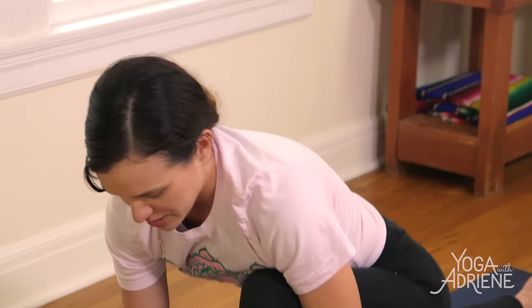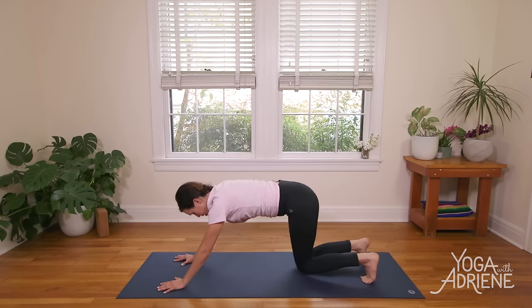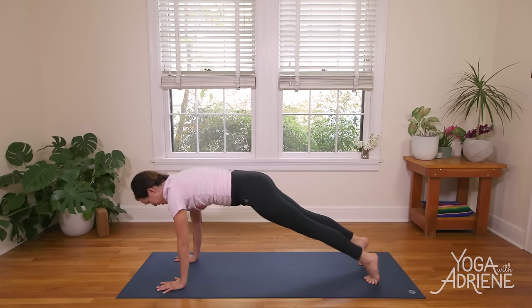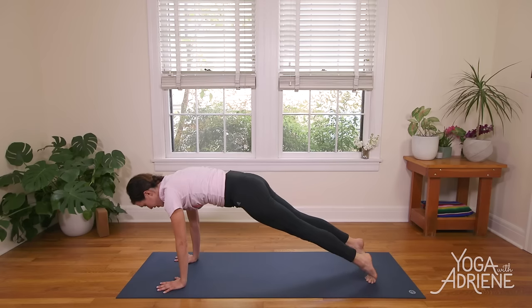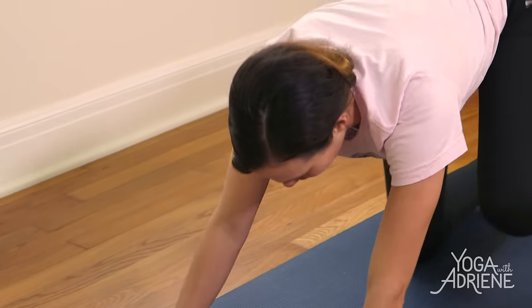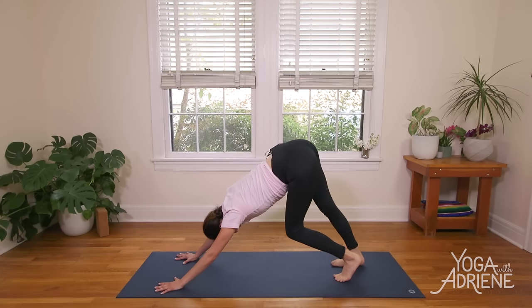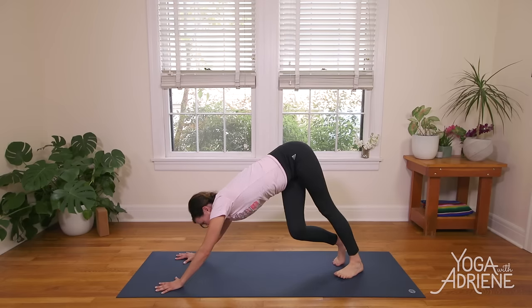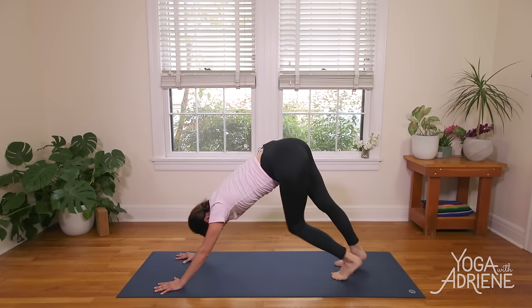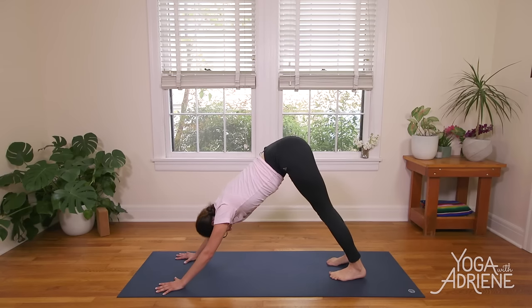Inhale, smile. Exhale, release. Palms come to the mat. Walk the left knee back in line with the right. Maybe you stay on the knees here, or curl the toes in or come back up to plank. Move through a vinyasa that feels good for you — you can always skip it. Moving with your breath. Inhale, Upward Facing Dog or Cobra. Exhale, Downward Facing Dog. The body is starting to get a little warm. Find a little extra movement here in Down Dog, or find a grand stillness — just whatever your body is needing today.